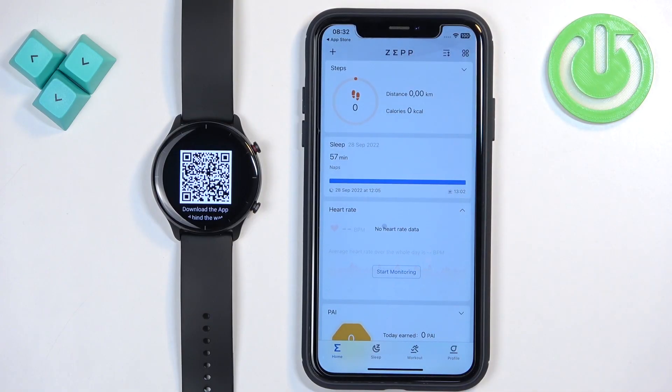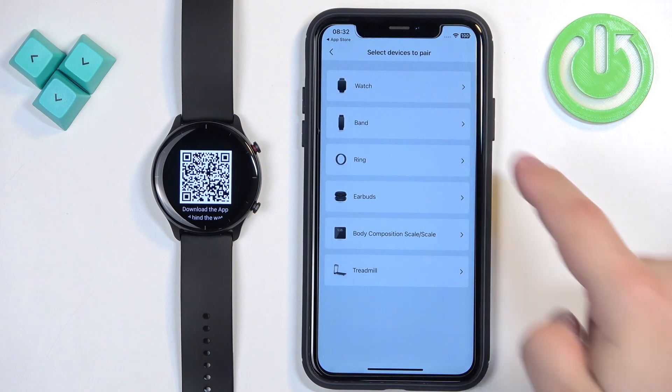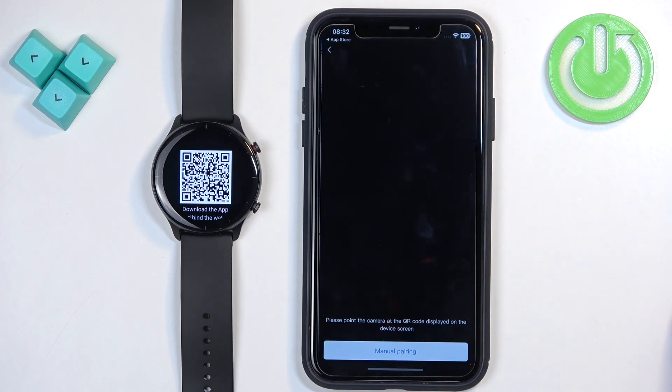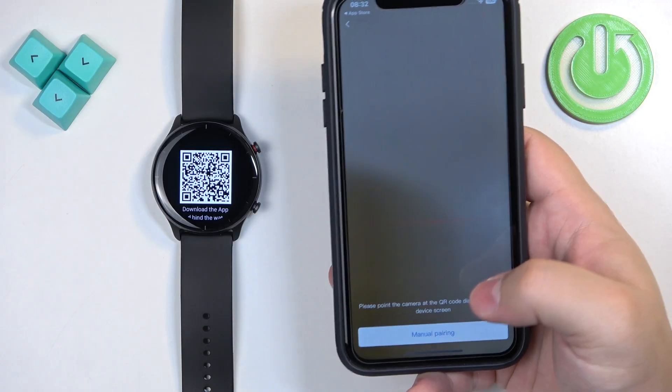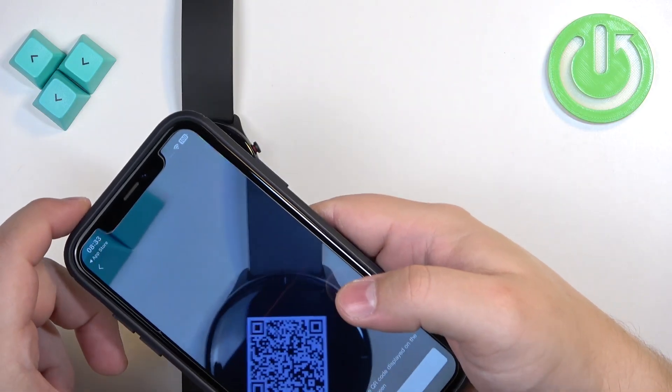Now you should see the home page of the app. Once you see it, tap on the profile icon, tap on Add Device, tap on Watch, tap on Agree, and allow the remaining permissions. You will then see a page where you need to point your iPhone's camera at the watch to scan the QR code.